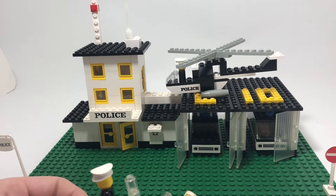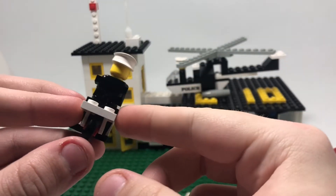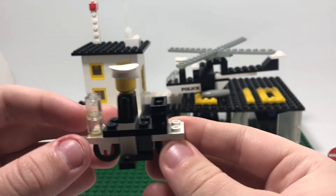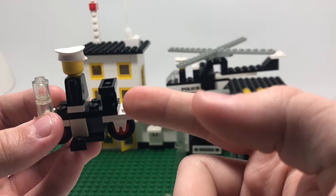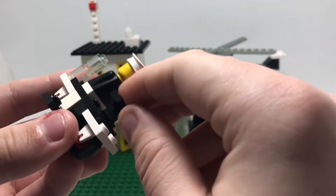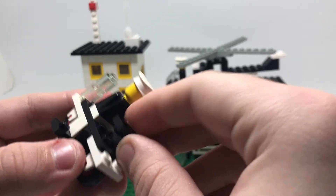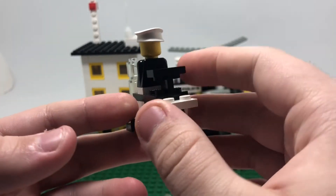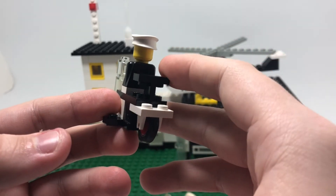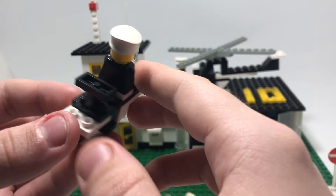One thing with this set is that there's an illegal building style where they shove a plate between two studs and call it a day. Nowadays Lego would never do this because it's not a well-supported structure, but back then it was not uncommon in sets from the 70s.